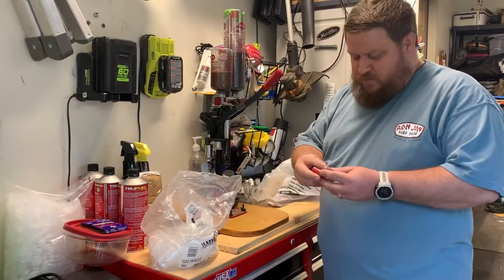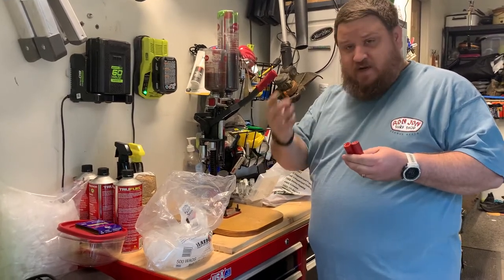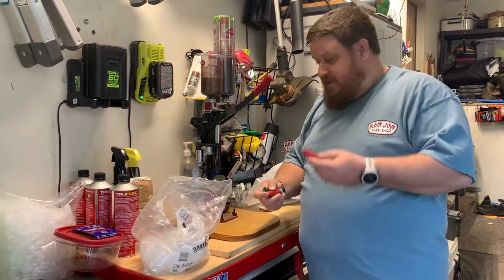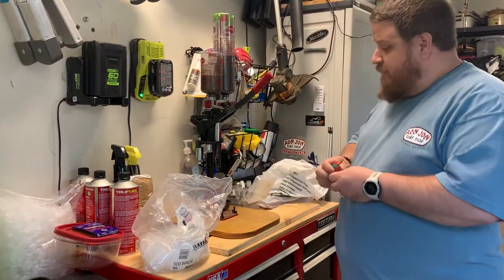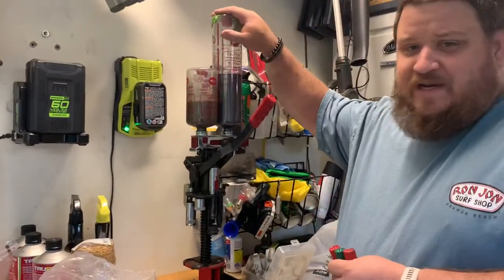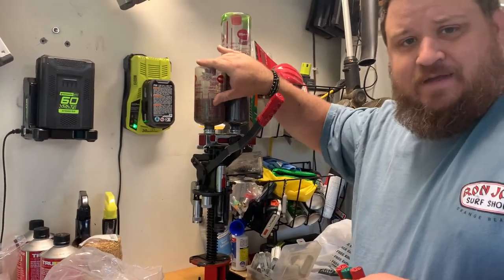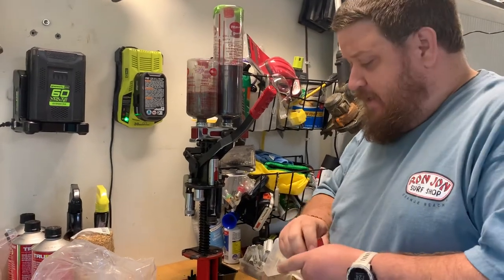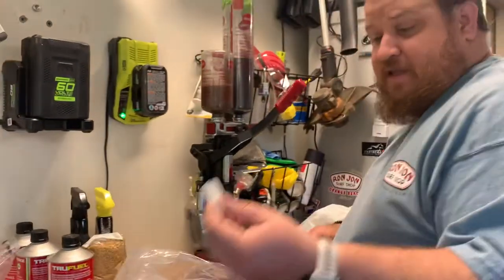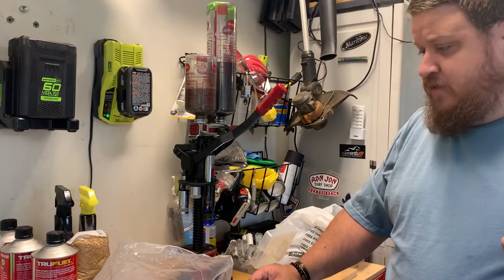I'm using some old reused shell hulls from trap shooting — some Remington Gun Club, some Winchester Light Eights, and some Double A's. I'm using a MEC reloader to do this. What I'm using is going to be some Red Dot gunpowder and some uncooked flaxseed. The flaxseed is just going to be your buffer in there, and I'm going to be using some Clay Busters one and an eighth ounce wads, and I've got some Winchester 209 primers.